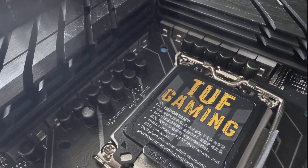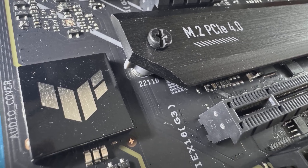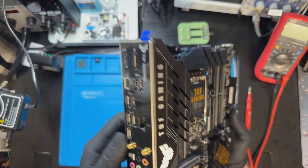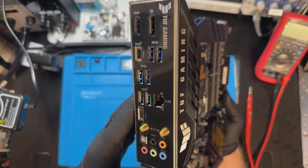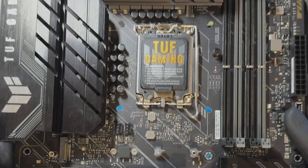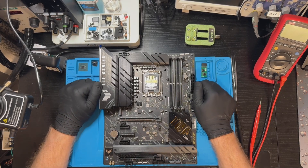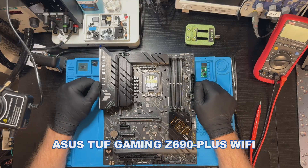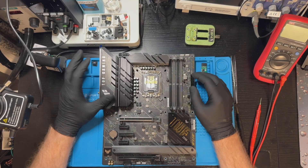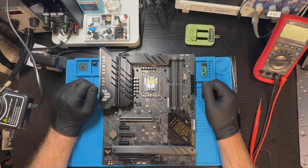Hello, welcome back to my channel. Today I've got a real treasure on my bench for repair. This motherboard is as gaming as it gets — just look at how many power stages it has. I really like the design of ASUS boards: the big heat sinks, the RGB lighting — it all looks amazing. At first glance, this board seems almost unused.